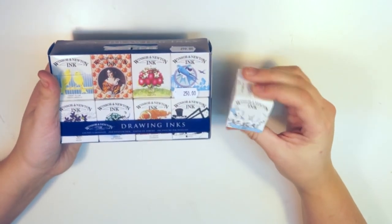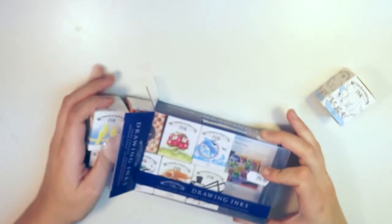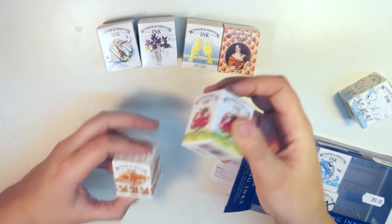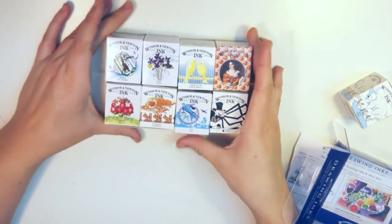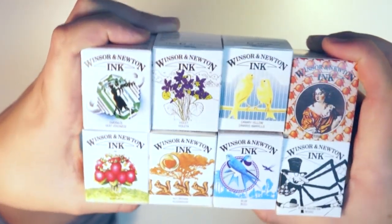I then picked up these inks — can you just take a moment to appreciate the packaging of these? How gorgeous are they? There's a little polar bear on this one. I was actually just gonna buy the white one, but I might have also picked up canary yellow, orange, violet, emerald, scarlet, nut brown, blue, and black Indian ink — just because the packaging is so gorgeous. These are definitely gonna make a nice little display in my art room.